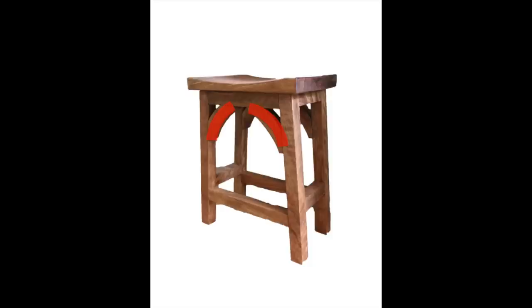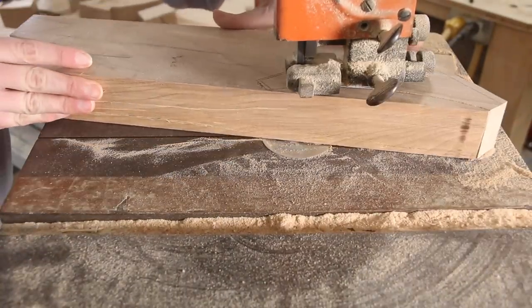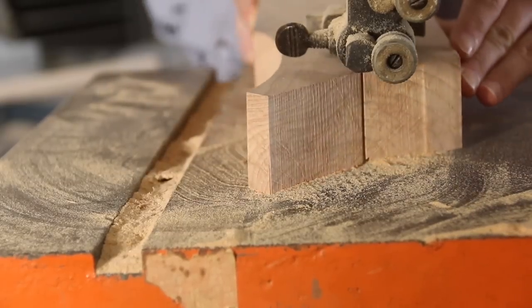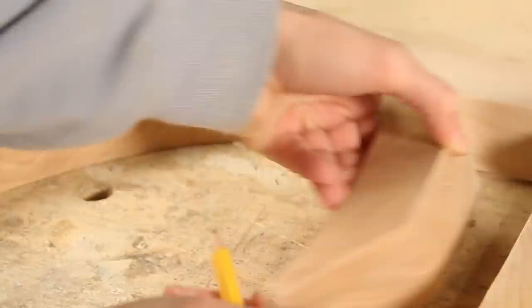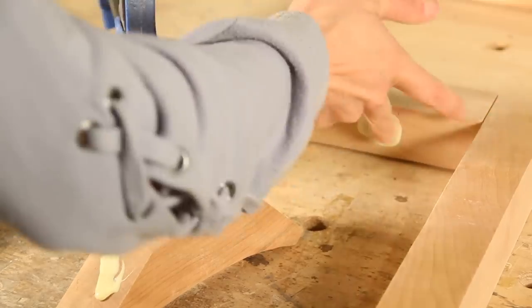Now for the arched accent pieces. These pieces are just optional flair. I drew on my design, which you can find a link to in the description below, and cut it out using the bandsaw. I marked where each piece fit best, glued them, and clamped them in place. For extra support, you can put a half inch dowel through each end of the arch.